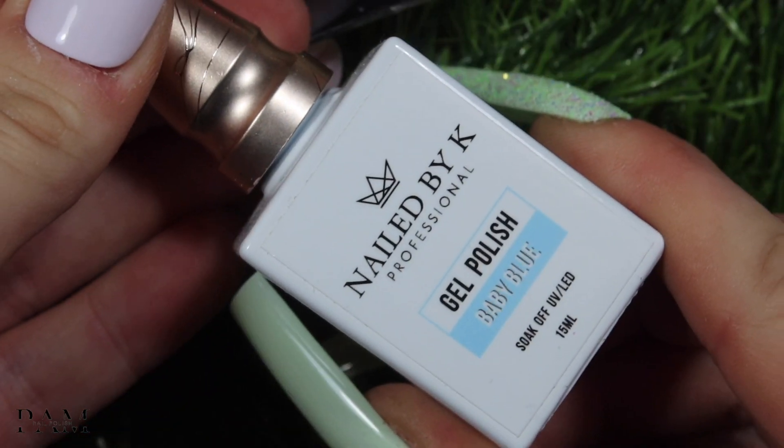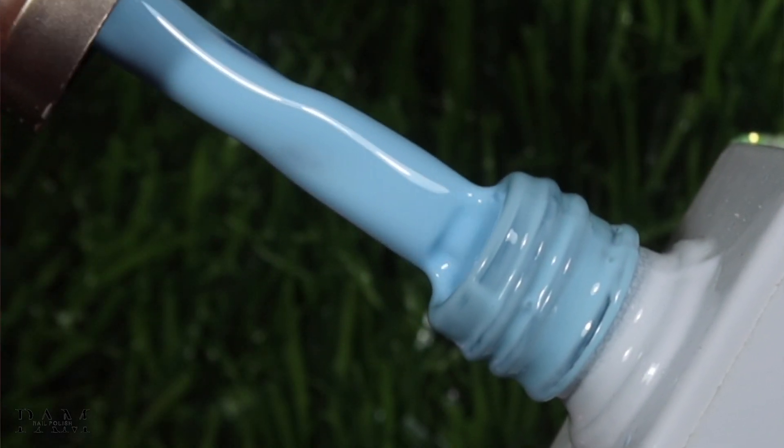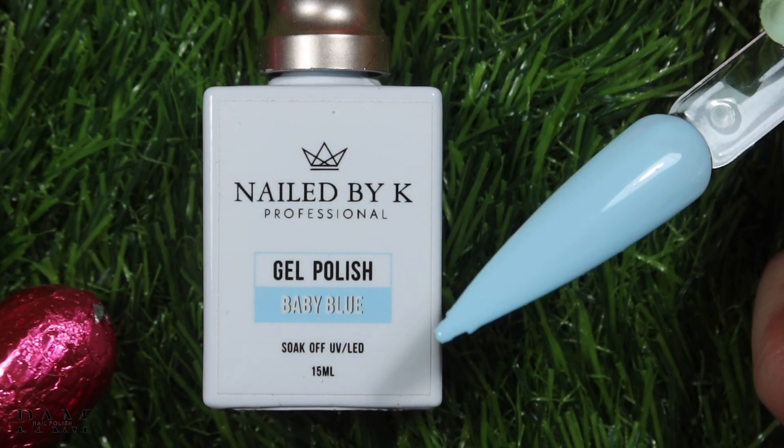On continue avec l'avant-dernière couleur classique qui est la baby blue. Je vais vous mettre en close-up une pose que j'avais faite, parce que cette collection je l'ai reçue il y a un petit moment. J'ai déjà réalisé une pose sur ma mangue avec cette couleur-ci, et elle l'a adorée — elle a eu un coup de cœur pour le baby blue, alors qu'elle avait toutes les couleurs à disposition. Le baby blue c'est vraiment un bleu bébé, un bleu ciel, tellement pastel, tellement doux. Toutes les couleurs sont incroyables — vous verrez dans la photo et les close-up.